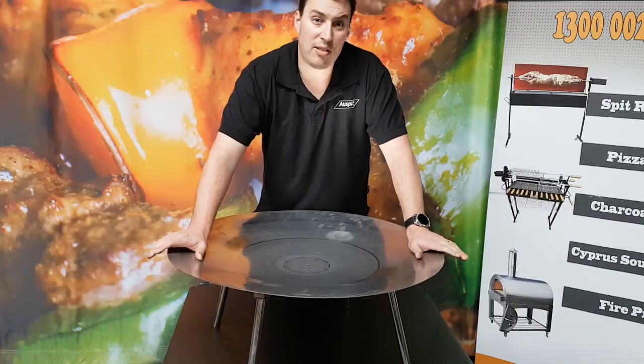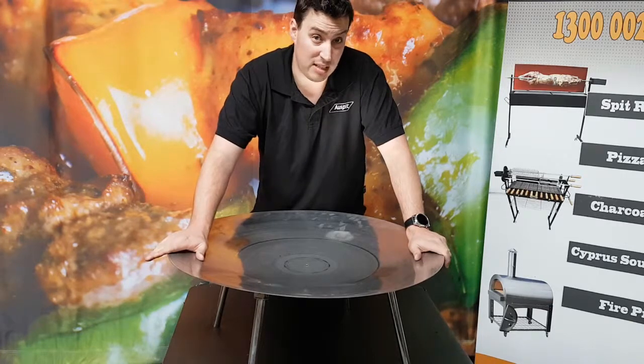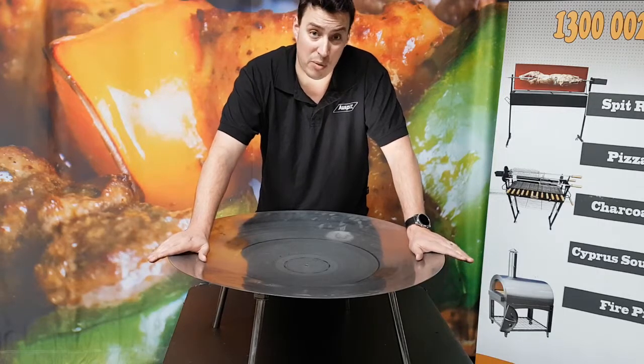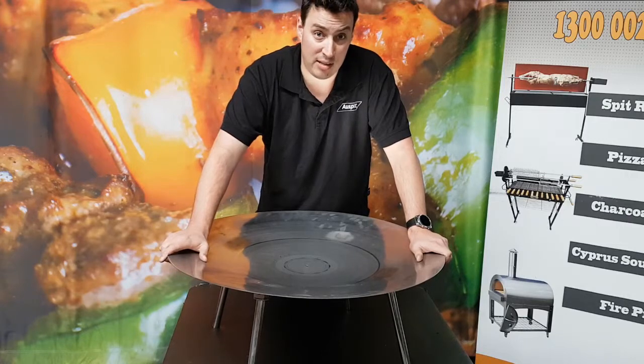So there we have it folks, that's the OzSpeed fire dish. Don't forget it comes in three different sizes. It's light and it's compact with the legs being able to fold down so you can take it out with you when you're going camping or four-wheel driving. Or you can also have it out in the backyard when you've got a few mates hanging around.